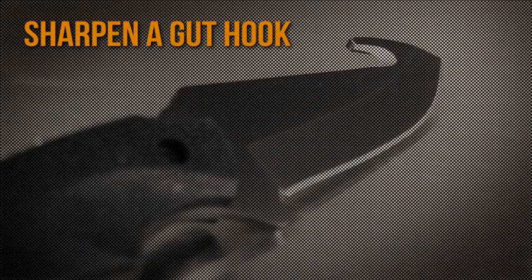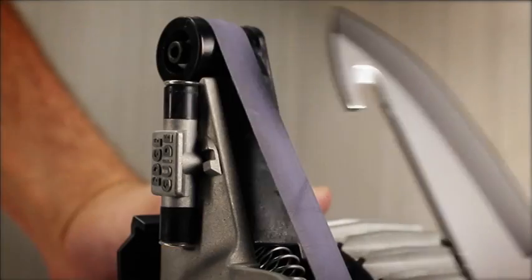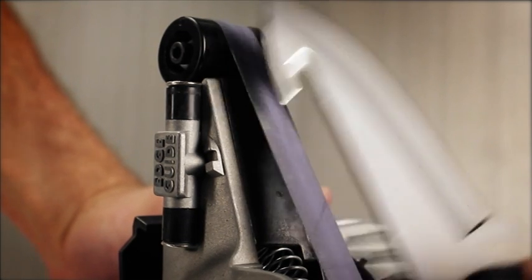Gut hooks can also be sharpened with the finest belt. Remove the sharpening guide and curl the belt into the curve of the blade. Power on for two to four seconds per side.